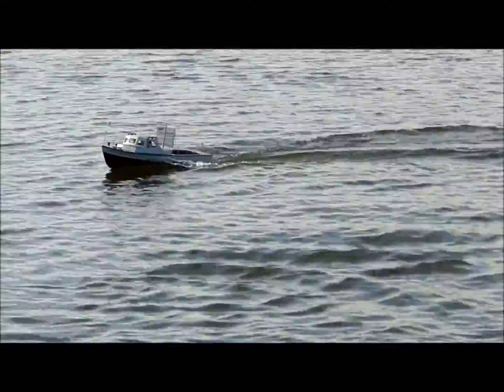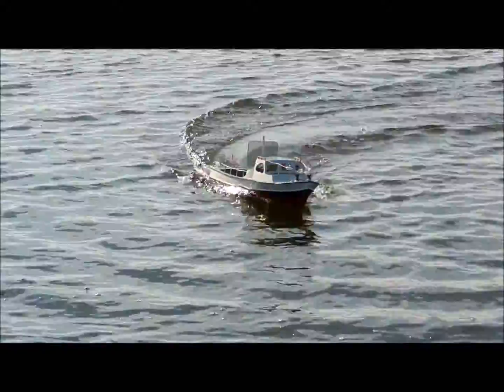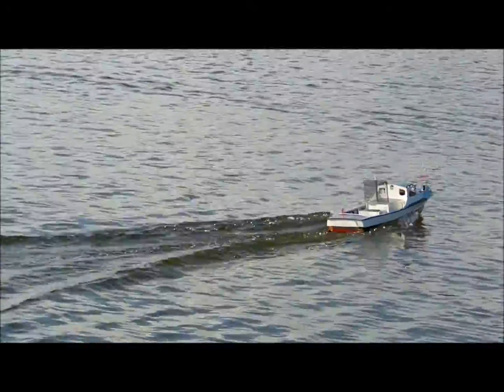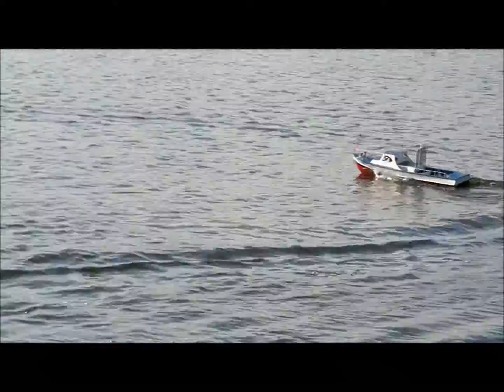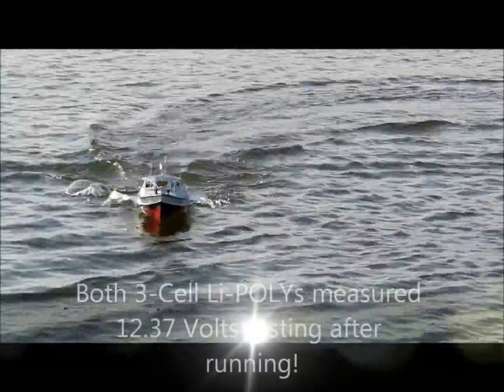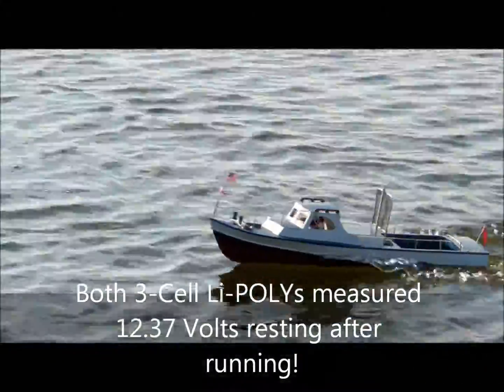Just an awesome model. I can't stop playing with this thing. She turns like I'm on time. She goes over her wake. Look at that thing go.